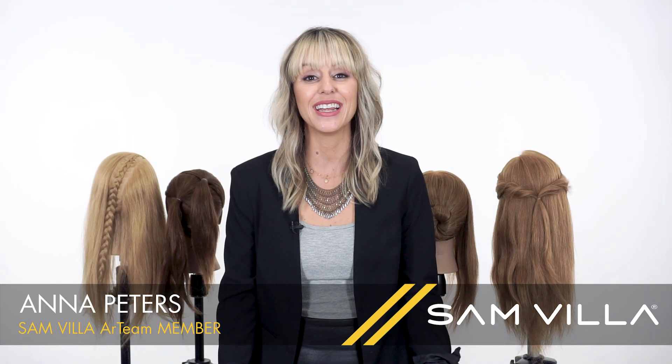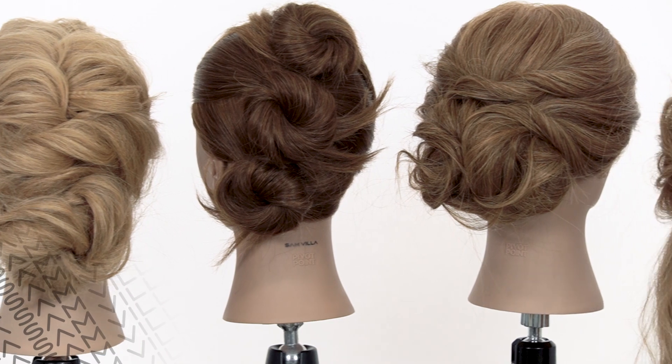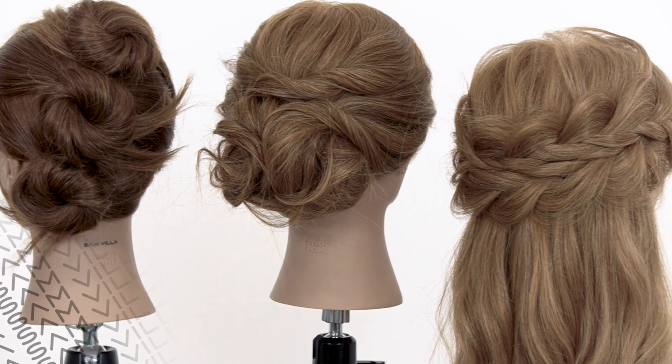Hey everyone, I'm Anna Peters, art team member with Samvia, and we're here today to talk about foundations and up styling. All of us have had those struggles with styling hair — either them falling right after they walk out the door, or that beautiful first dance with the bride where the hair is falling down. It hurts our hearts so bad. So I want to teach you today about these foundations we've discovered in our industry and how important they are in building a blueprint for our style, building strength so your up styles last much longer. Let's get started.